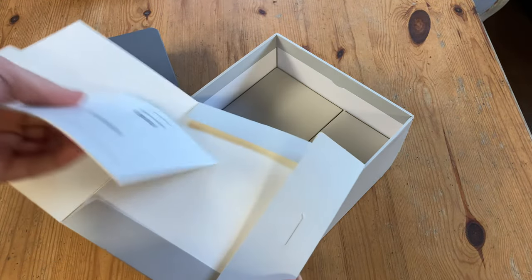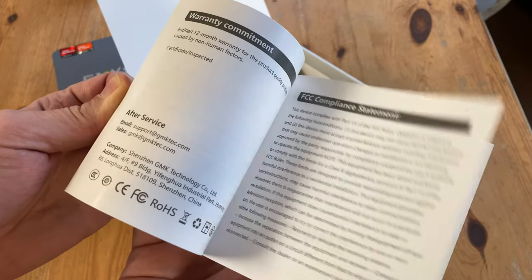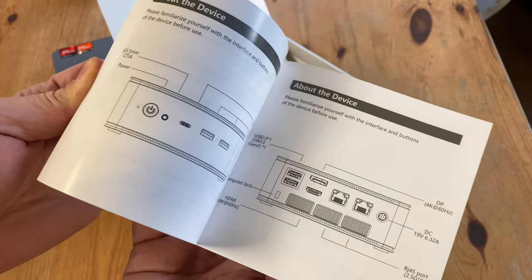In this card we have the manual. And as this mini PC is sold in Japan, the manual is in Japanese, English, and Chinese.